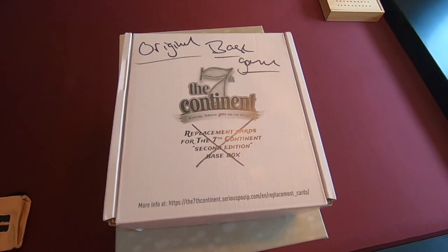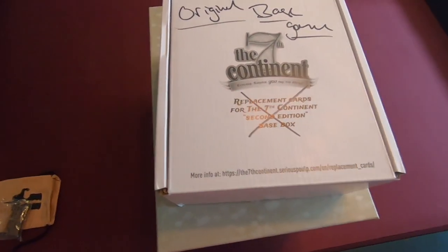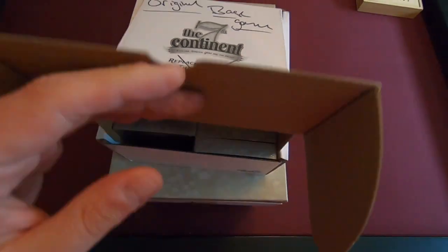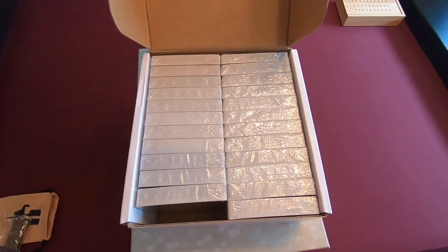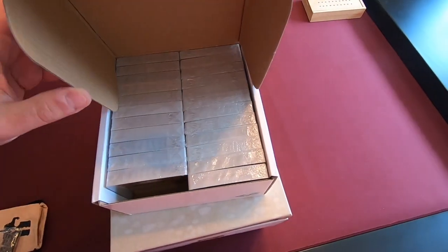With the Pledge, supposedly they misprinted a lot of the cards — there were issues with the sizing and color on some of them. So they sent an entire replacement box. This is basically the base. If you Kickstarted just the base game and got it, you got all of these cards — this is what you got, and some other stuff. But I don't know what I'm going to do with these now.